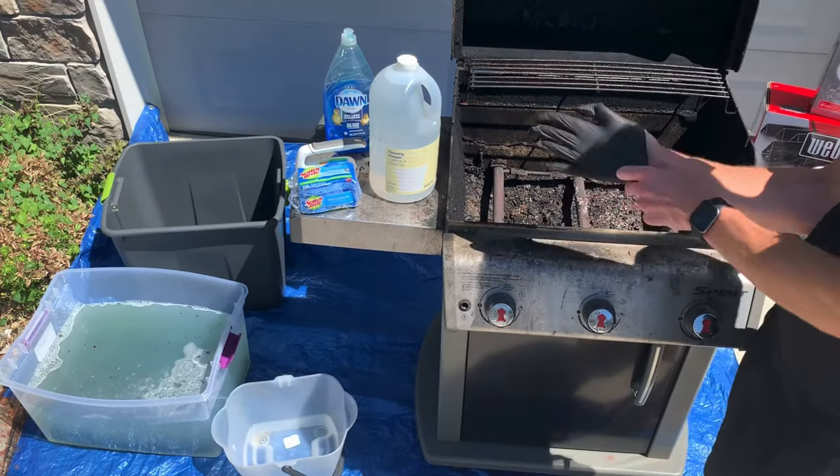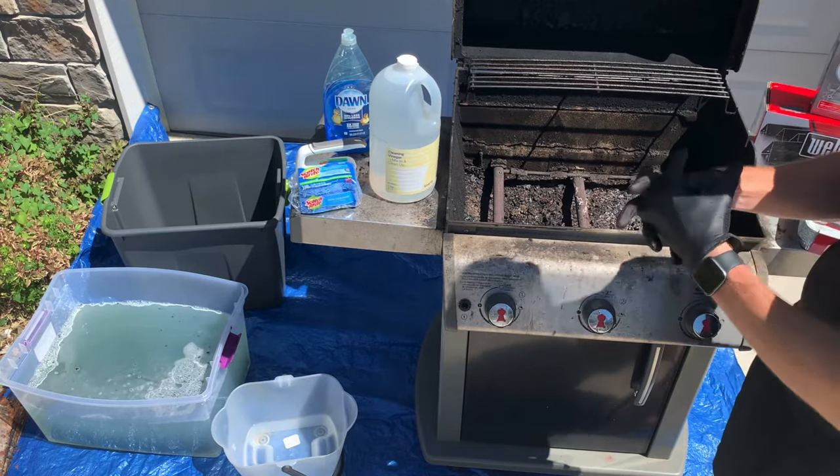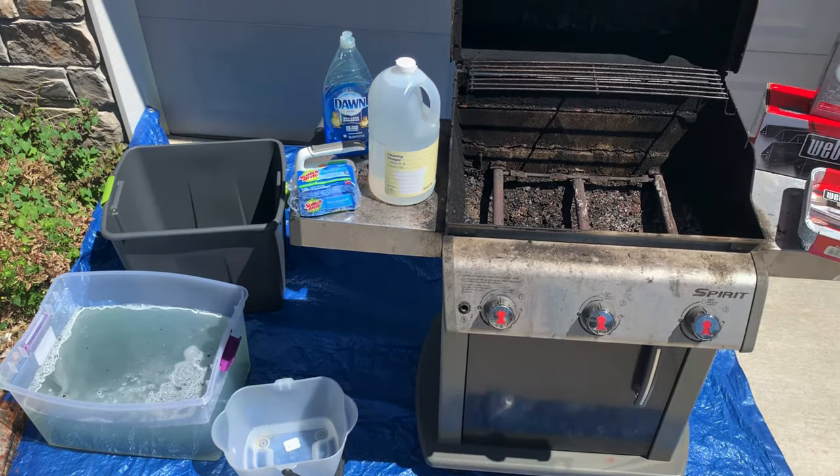This is where the job really starts to get messy. Nitrile gloves help keep the grease off your hands. They're optional, but if you have them, use them.